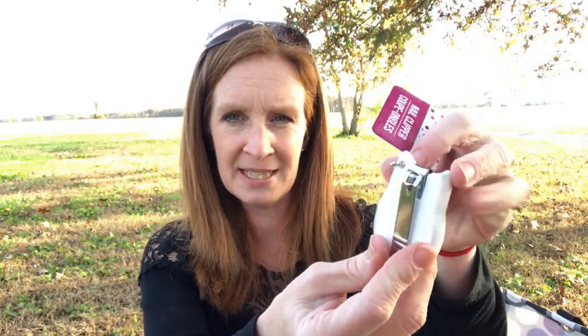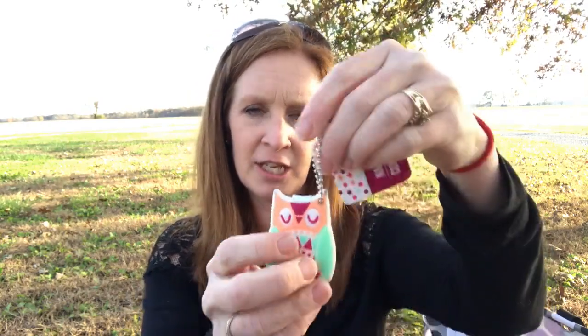In the checkout, I saw these little clippers. I thought it was so stinking cute — I love the owl. So I went ahead and got the owl. It's just a little mini set of clippers; you just turn it around and clip clip clip. It's the little owl and it's a keychain too, but I'm not carrying clippers on my keychain — I just thought it was really cute.